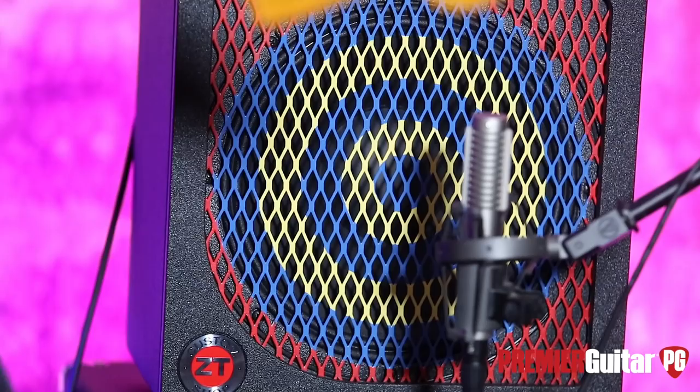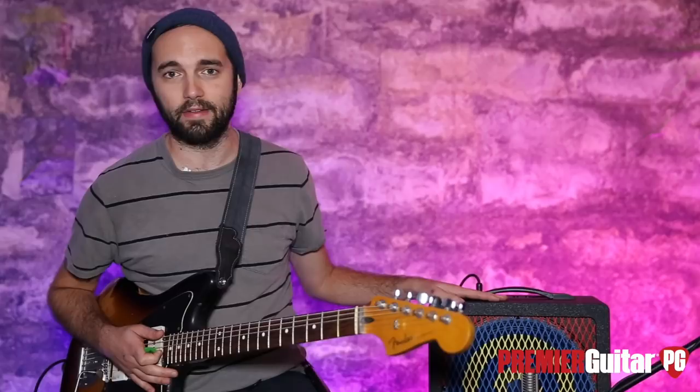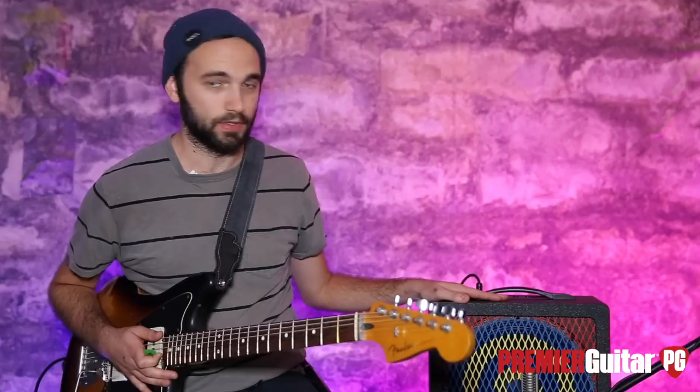As you can see visually, it looks a lot like his Super Reverb that he's famous for using for years on end — it's got that same artwork on it. This is a very compact, lightweight amplifier. It's all solid state, and it sounds huge.